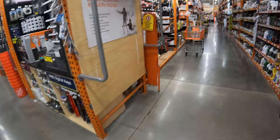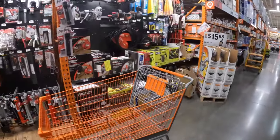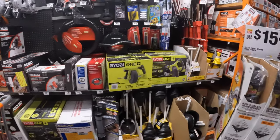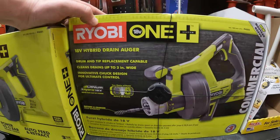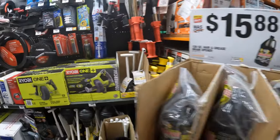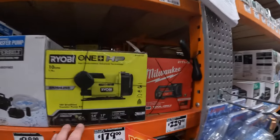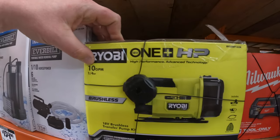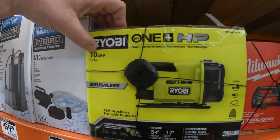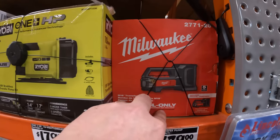Let's go down to plumbing. 159 for the drain auger hybrid — I did eyeball this last time. 179 for the Ryobi HP transfer pump, 10 gallons per minute, quarter horsepower. And 229 for the Milwaukee transfer pump.